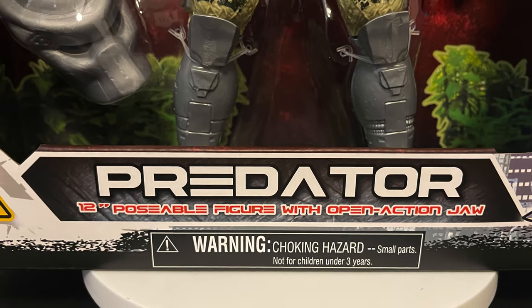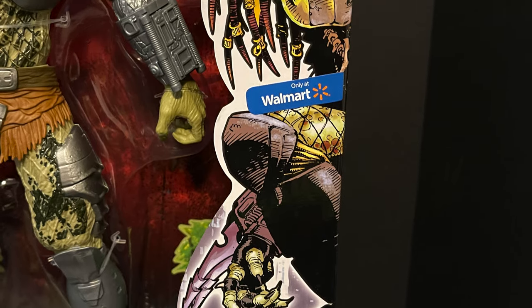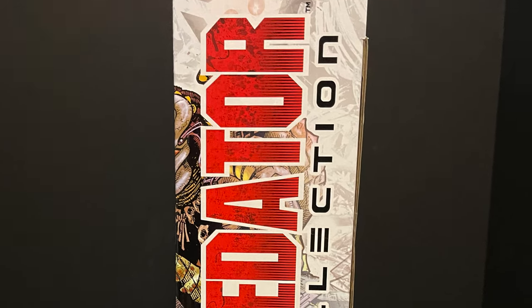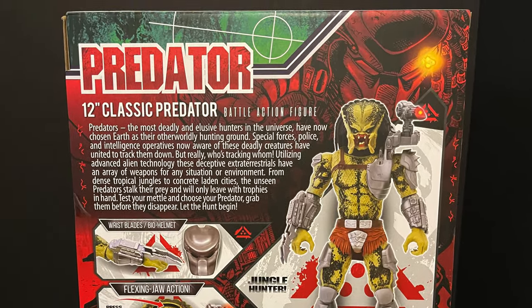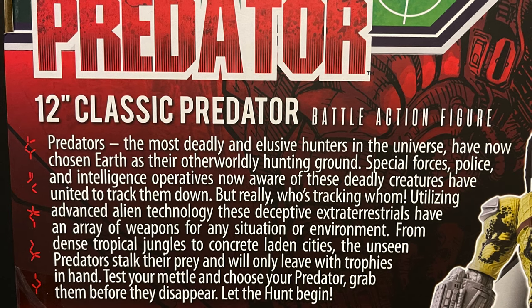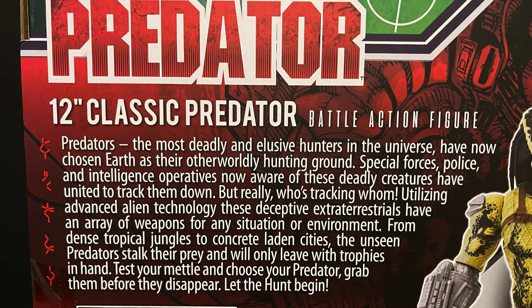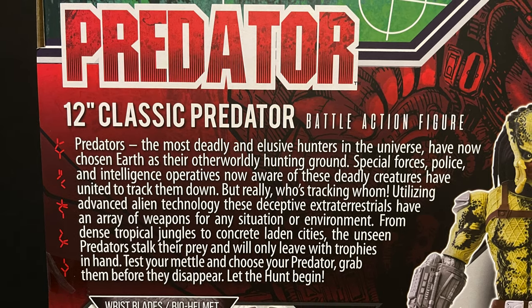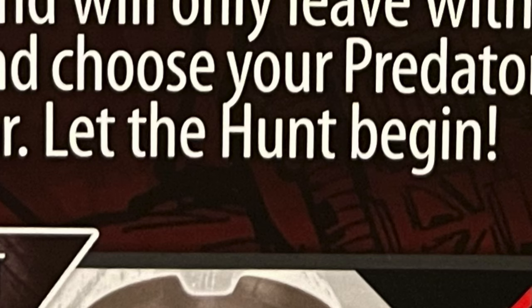Predator 12-inch posable figure with open jaw action — really nice artwork on the side. Dark Horse, really nice overall presentation for the packaging, especially on the back. It's very cool: 'Predators, the most deadly and elusive hunters in the universe, have now chosen Earth. Special forces, police, intelligence operatives know about these — they try to take them down.'